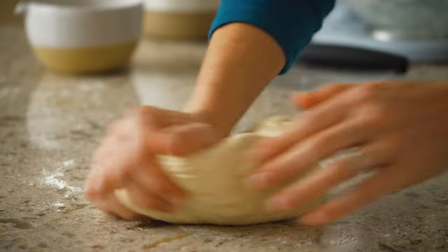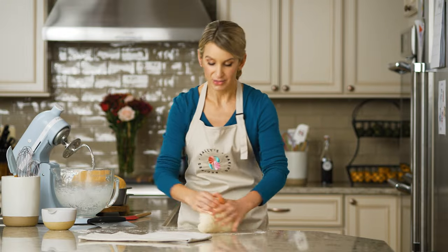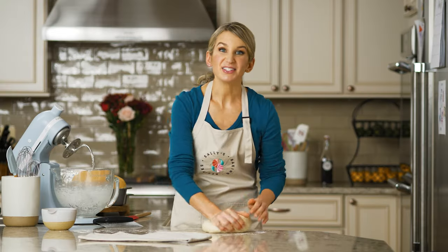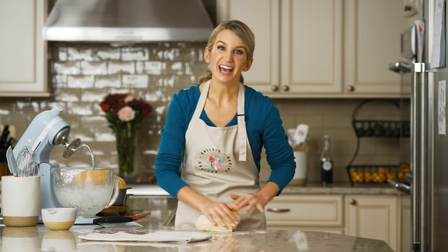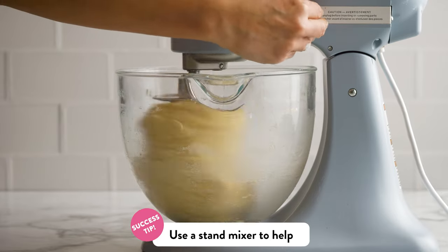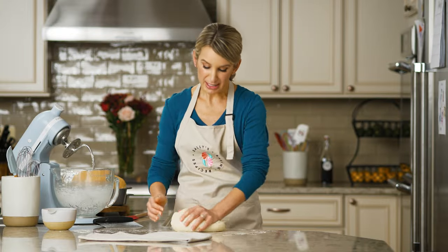Kneading the dough can take anywhere between three to five minutes, or even as long as 10 to 15 minutes. It depends on the dough you're working with and the recipe you're using. This sandwich bread dough usually takes me anywhere between six and eight minutes. If your hands begin to get a little tired and you have a stand mixer, go ahead and have it help you out. Put the dough in the bowl, set the mixer to low to medium speed, and let the dough hook take over for a few minutes. But again, I really prefer to do this by hand.